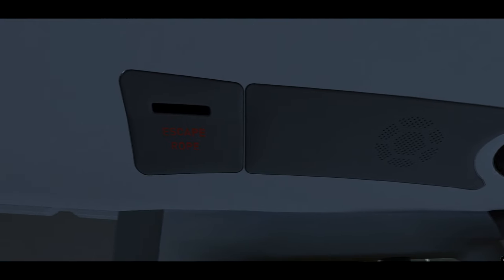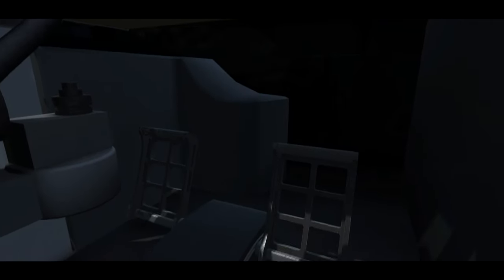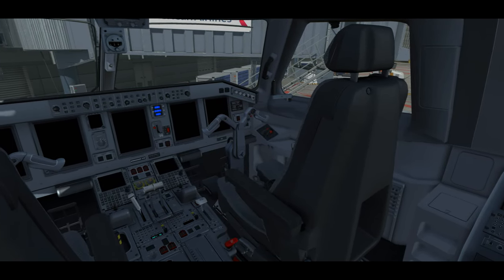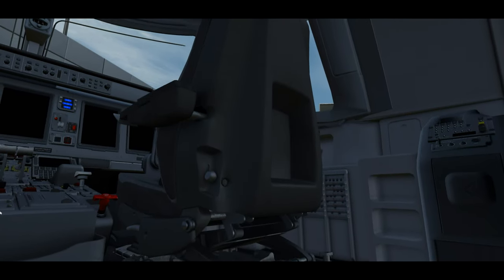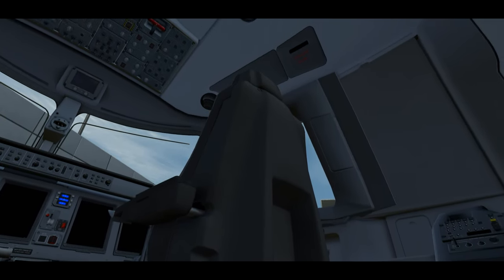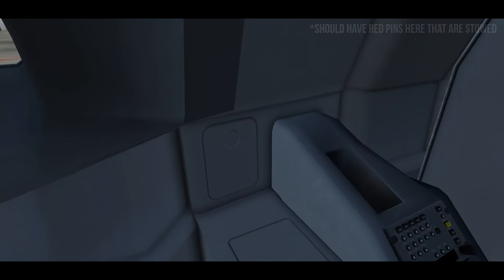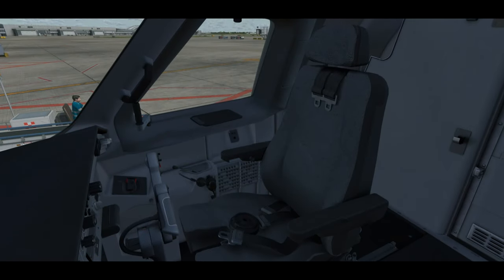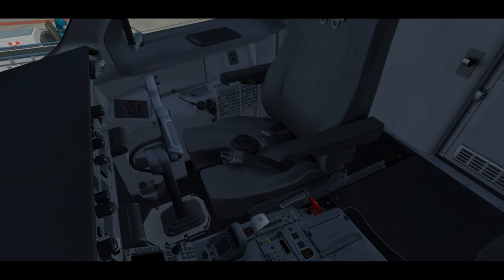We're looking at the escape rope area, the waste bin, all compartments, the seat area, and the rudder pedal area. Moving to the first officer side, it's almost identical — flashlight, circuit breakers. In their back seat pocket we'll have two life vests, one for the jump seater if there's one on board. We're also checking the landing gear and safety pins, confirming the headset, and checking all their compartments.